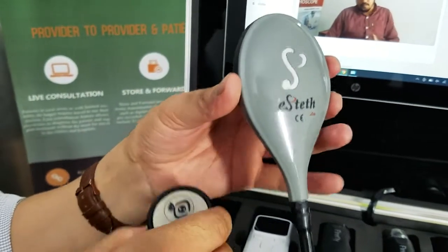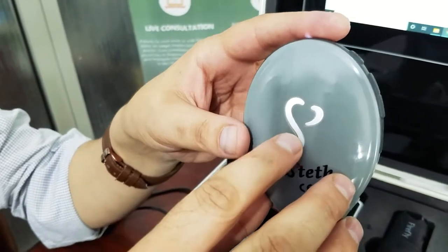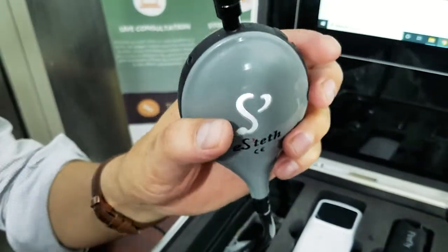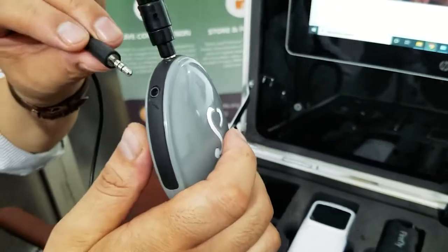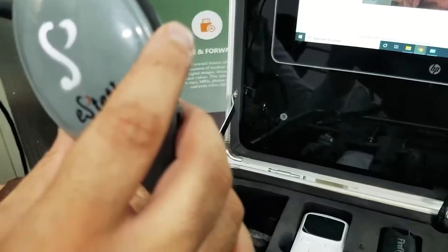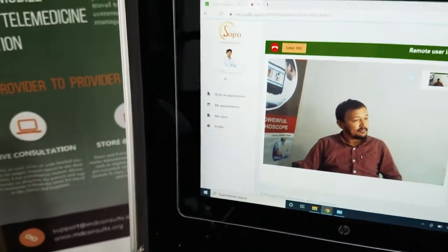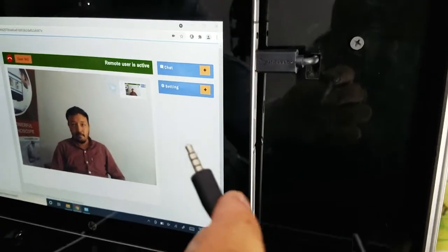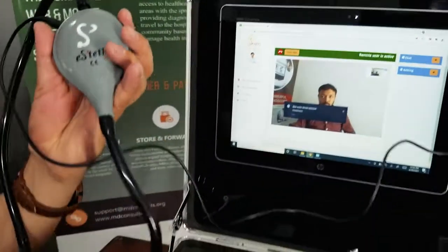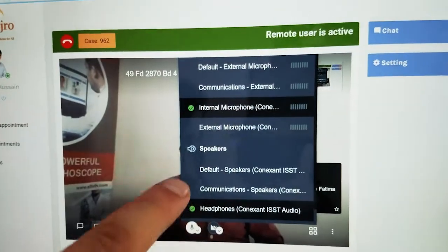Your digital stethoscope can also be connected with the Sojuro software for transmitting heart and lung sounds. There are two Aux cables that can be connected — the top one is for the headphones, so the remote health provider can listen to the patient's sounds, while an Aux cable connected on the side slot goes into the tablet, allowing the stethoscope sounds to be heard by the physician at the remote end.